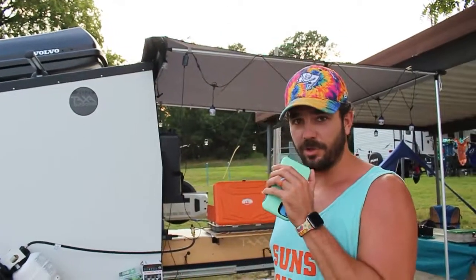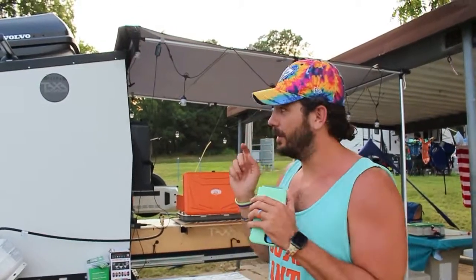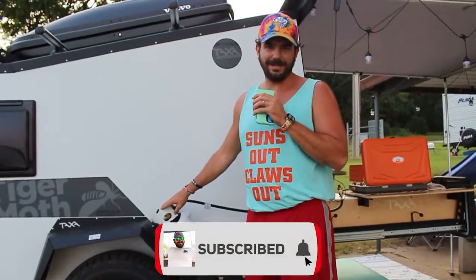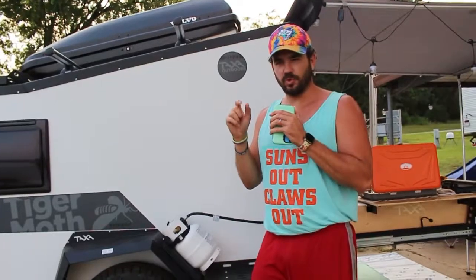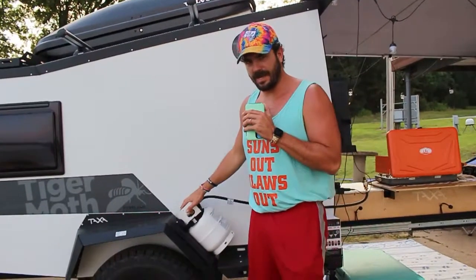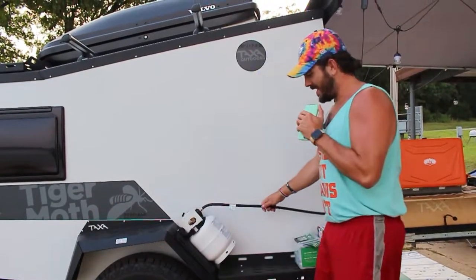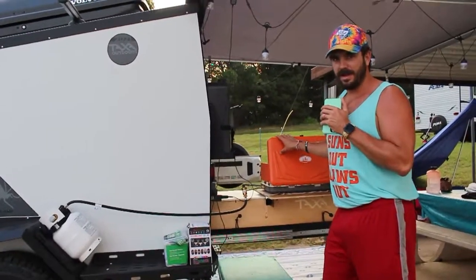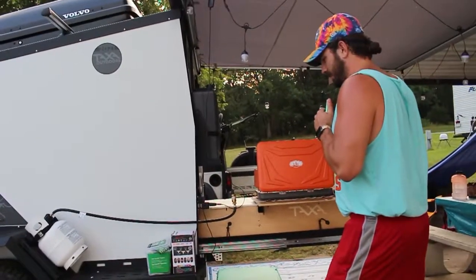Now I've switched from the GoPro to my phone since the battery died. Moving on — we have a five-pound propane tank. I also carry one of the green cylinders as backup since I haven't run the five-pound out yet. When you hook a hose up to your camp cook stove from the five-pound tank, it's so nice to not worry about running out of propane — we have not run out yet.